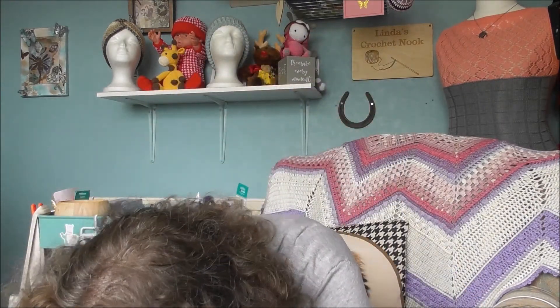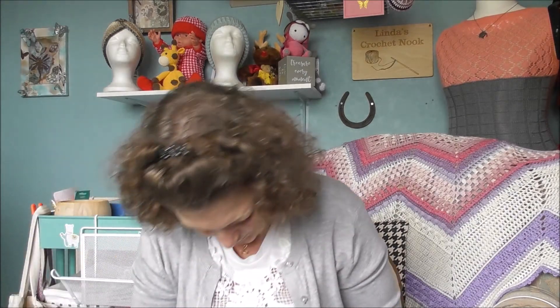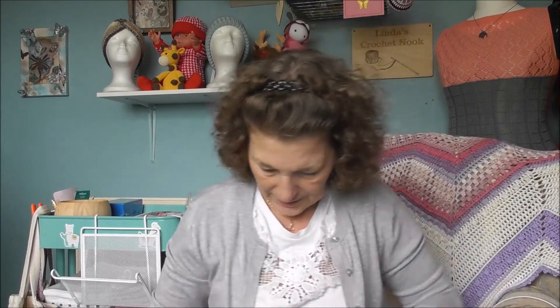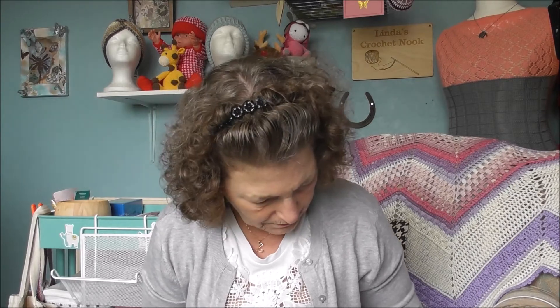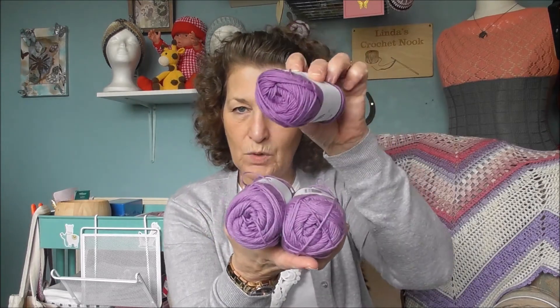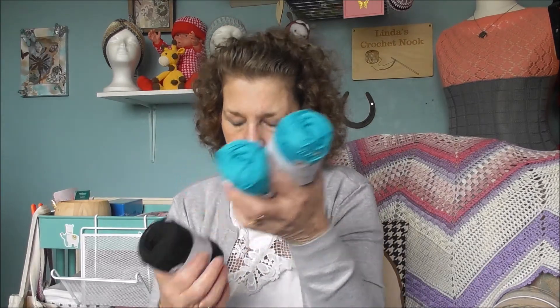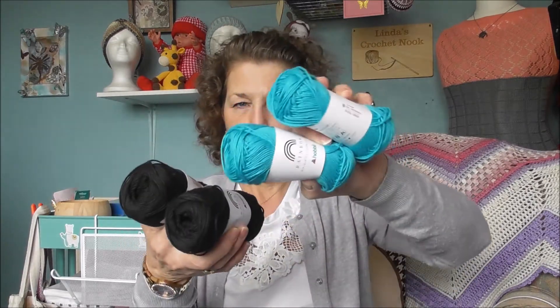I've got two magentas, two of the beige — they're all the same specs. I've got two of this colour, and actually two different purples, a lighter and a darker one. They're falling in the bin now! And I picked up two blacks and two teals.